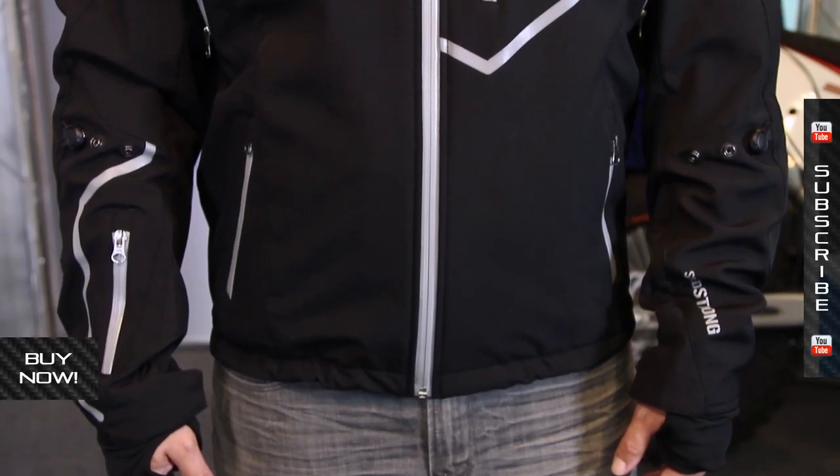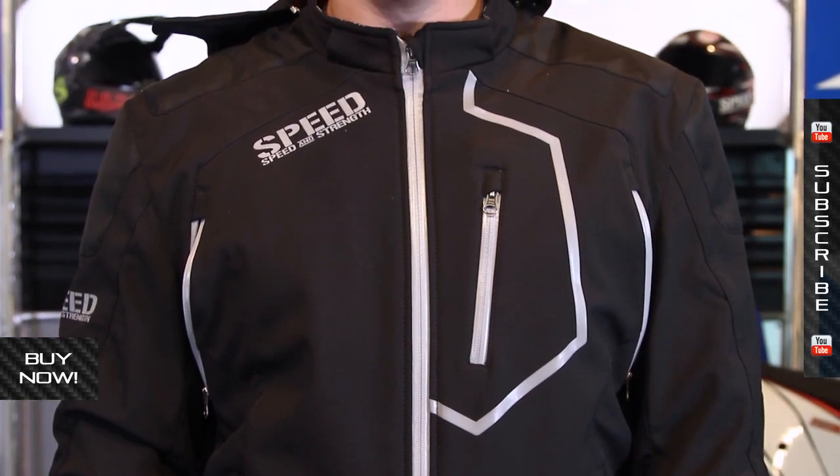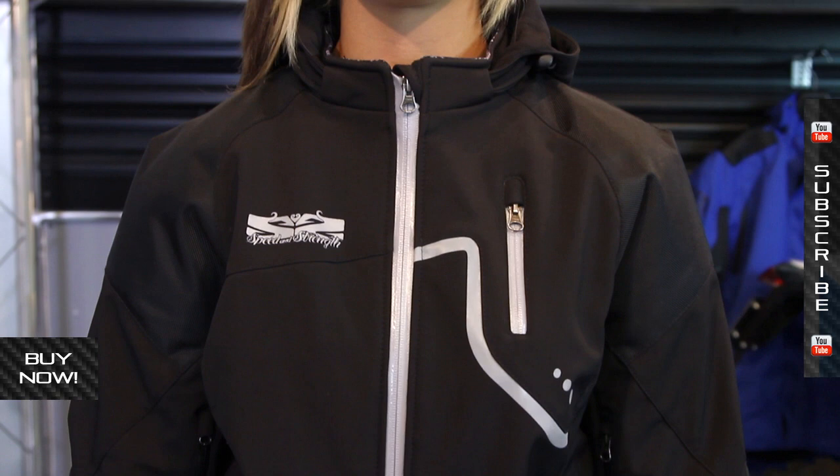A lot going on for this jacket. It is available in multiple sizes — size large fits Neil, 5'9", 180 pounds, and fits them great. It's available from extra small through double extra large. We've also got it available for women as well. The soft shell styling is very cool and it's a very modern styling of jacket.